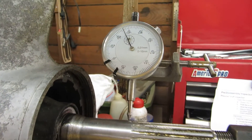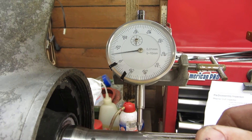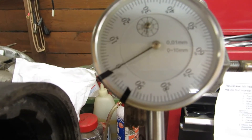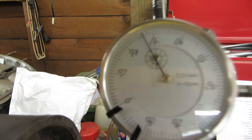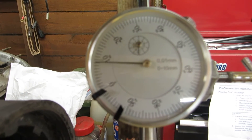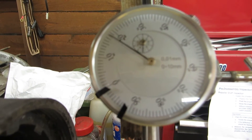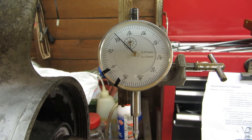I've got the DTI set up and if we turn the shaft you can see that there's 0.0 and it's about 0.26 — 0.26mm.